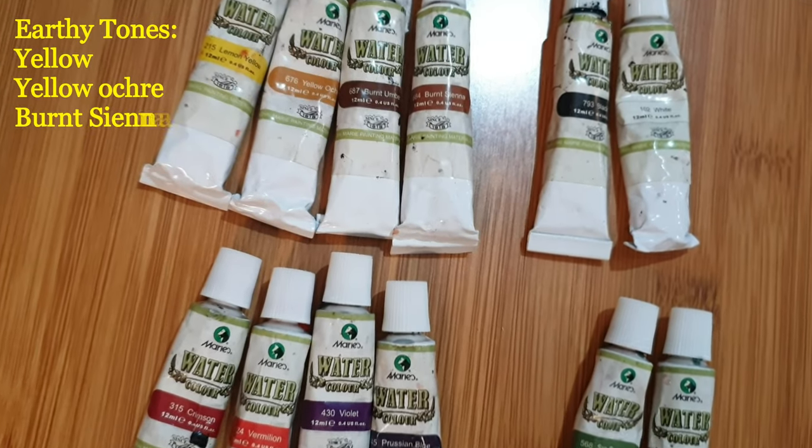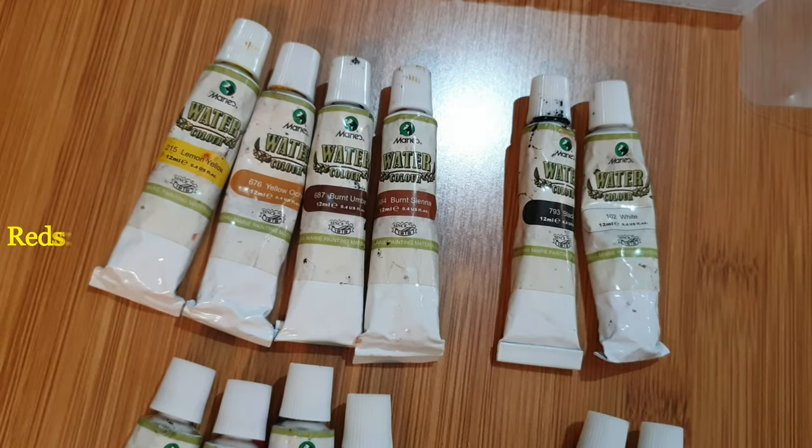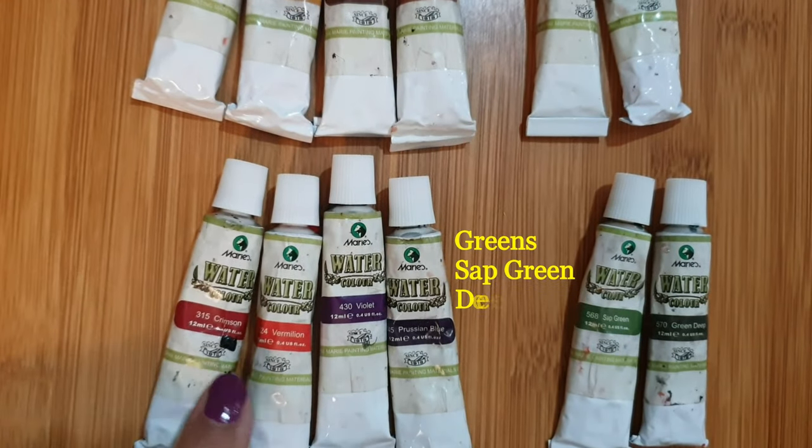Here I have divided the colors into earthy tones, neutrals, reds, and greens.